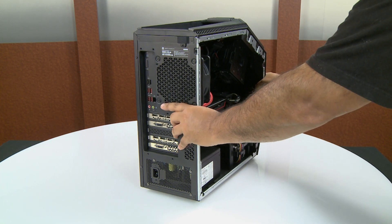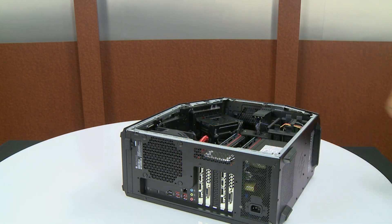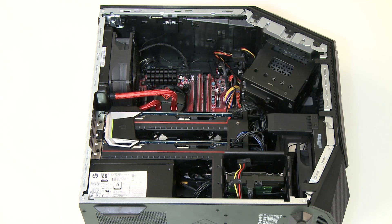For better working conditions, lay the computer on its side on a hard, flat working area with the exposed side facing up. Carpet and other surfaces that hold a static charge are not recommended.